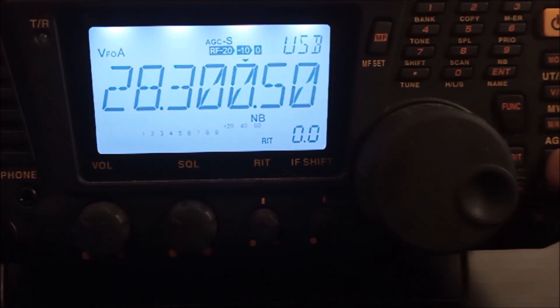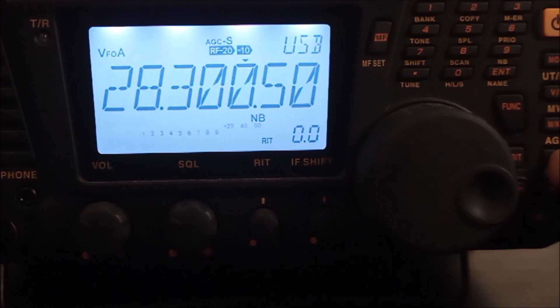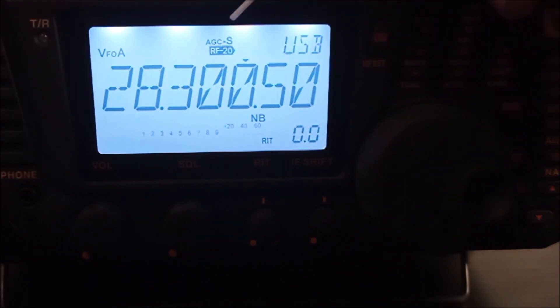Pressing the RF again — here, a 10 decibel attenuator is activated when receiving strong local signals, or when you find such signals near the received signal.